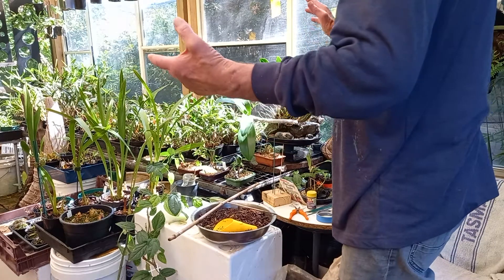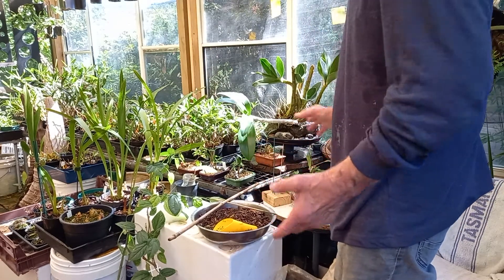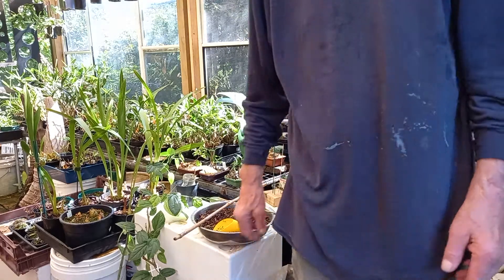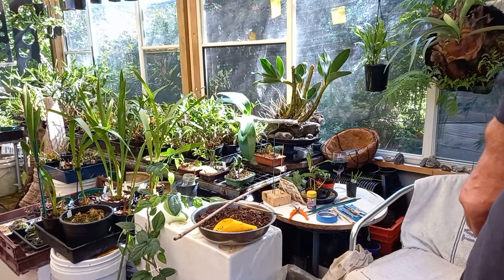Propagating. I'm going to clear this aside and do some potting. Okay. See you next time. Cheers, Wayne's Weird World.